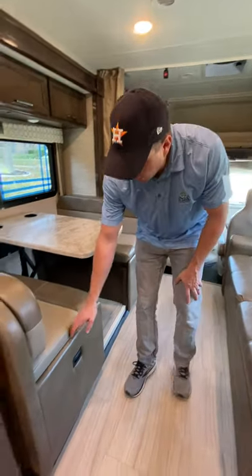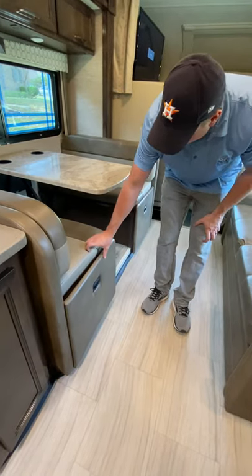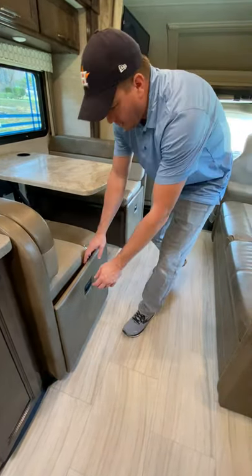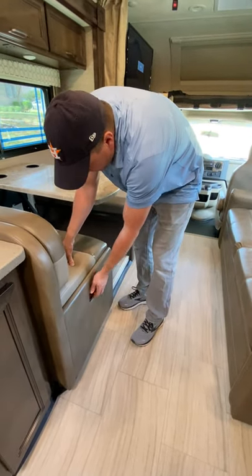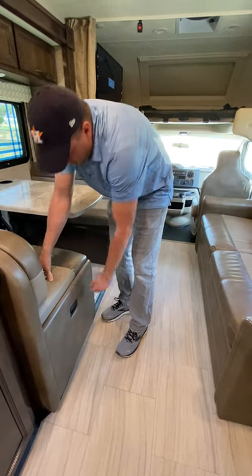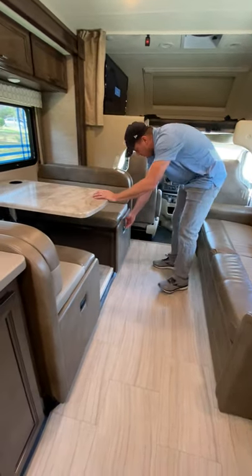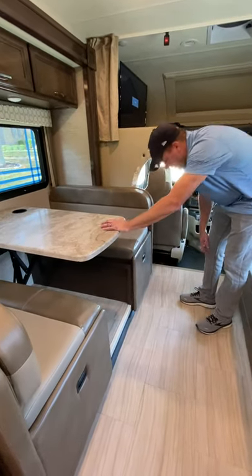There's some storage under here on both sides — just be careful. They didn't install this side correctly so it's already rubbing the leather, so don't force it closed; just pull it to the right as it comes in. This other one is installed correctly so it's a little easier to use, but there's plenty of storage under there.